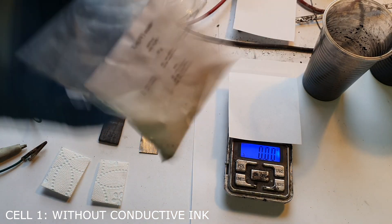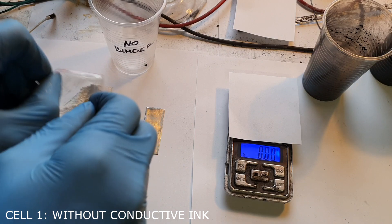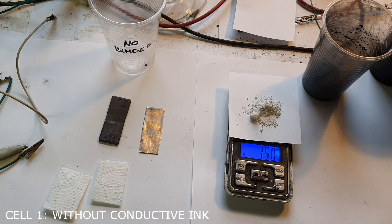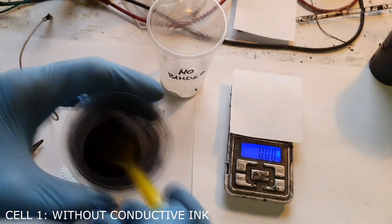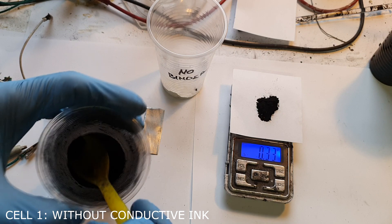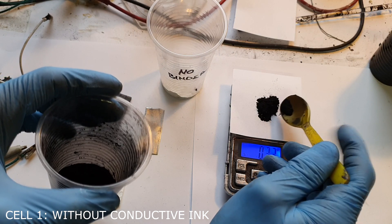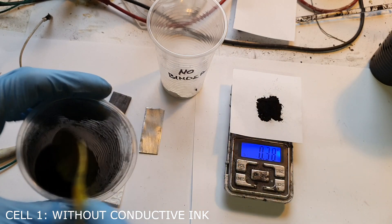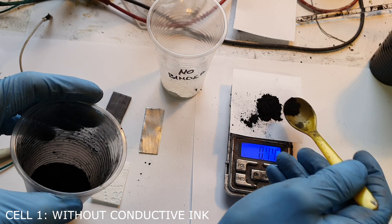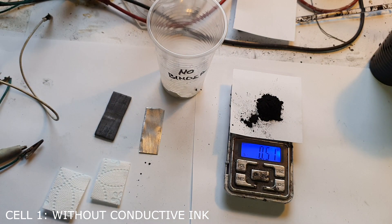The weight of tin oxide will be 1.5 grams, and the weight of activated carbon will be 0.5 grams.